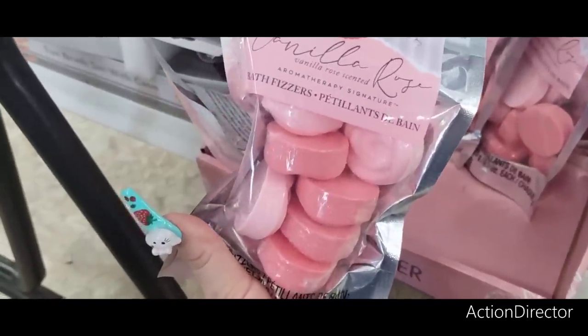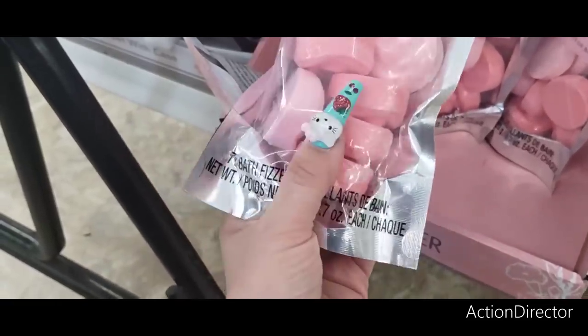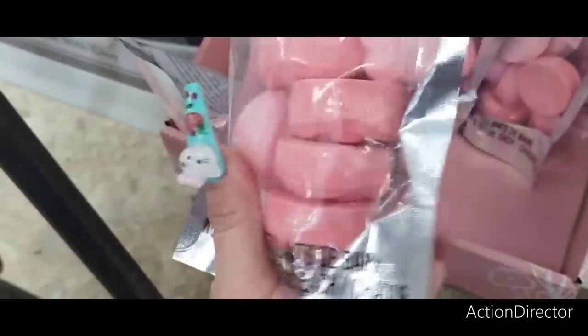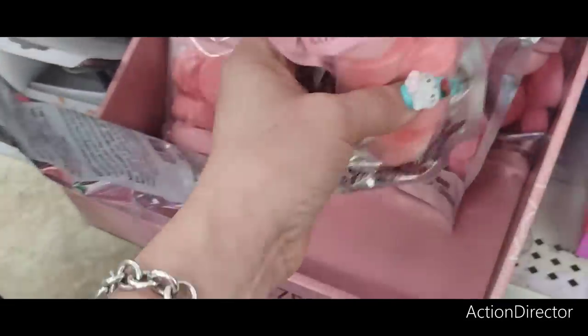For Mother's Day they also have cute vanilla rose bath fizzers — vanilla rose scented and individually wrapped. They're shaped like roses — super stinking cute. Another great little item to put into a beauty bag for mom.